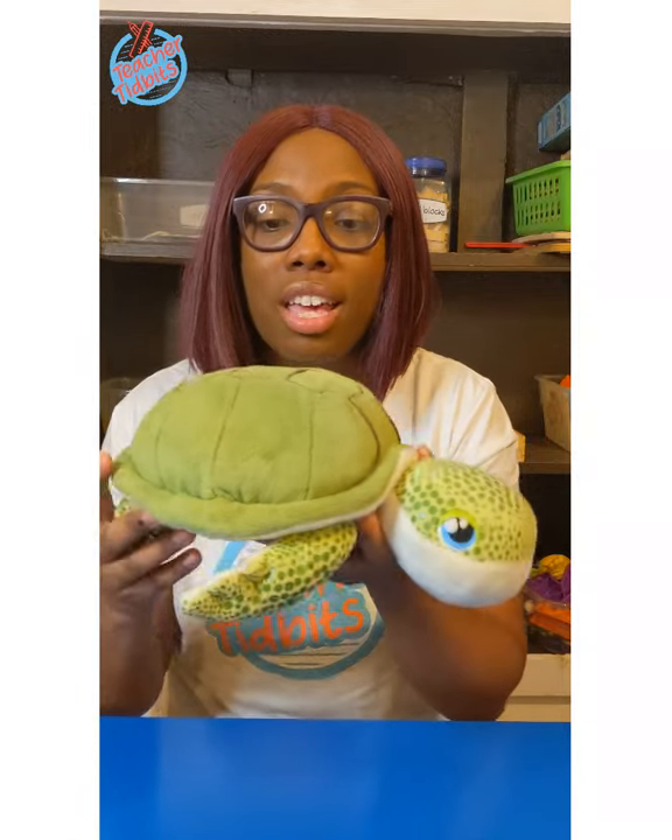T is for turtle, and I have my little turtle friend with me. Turtles are amazing animals. They can swim, they live on land, and they can live to be up to 100 years old. No wonder turtles move so slow — they carry their homes on their back, which is also called a shell. And if I was 100 years old, I'd move pretty slow, too.